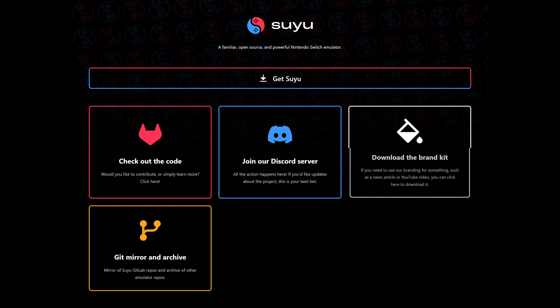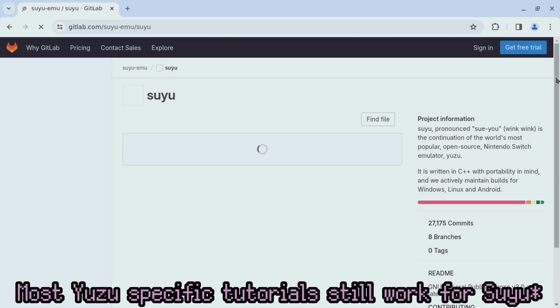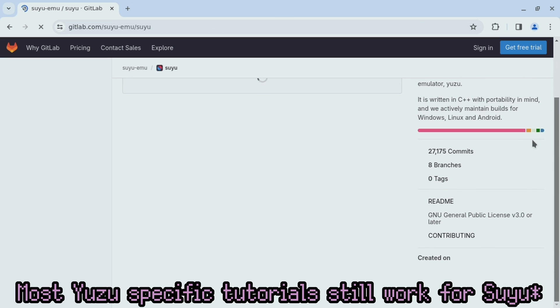Let's talk about a new successor to Yuzu. This is Suyu — like what Nintendo is about to do to you. Suyu is a new Nintendo Switch emulator. Well, 'new' is generous — it's actually built upon Yuzu.